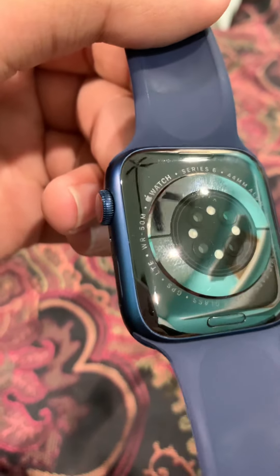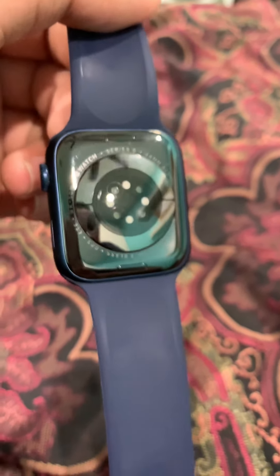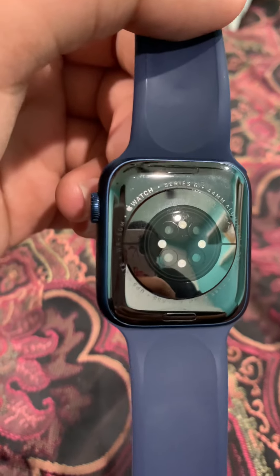But do you want to know how to fix it? If the back of your Apple Watch looks warped, just take two paper towels, soak one in water only a little bit, rub it on the back side, then rub the dry one — and it should clean it.